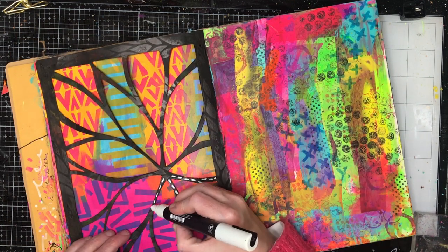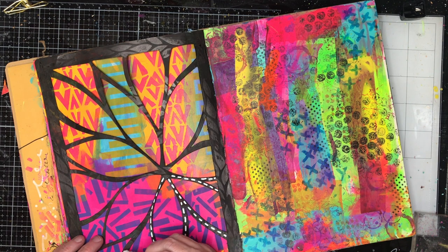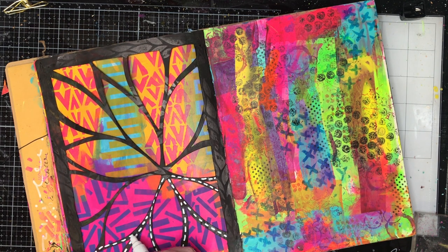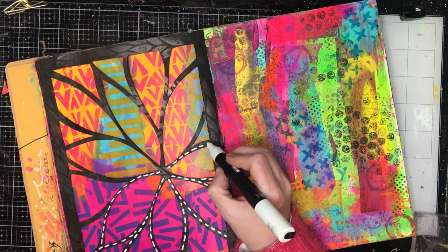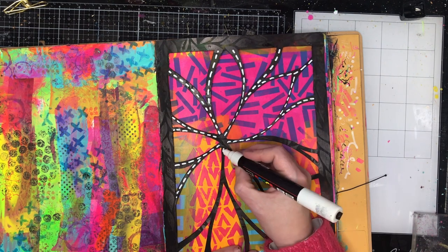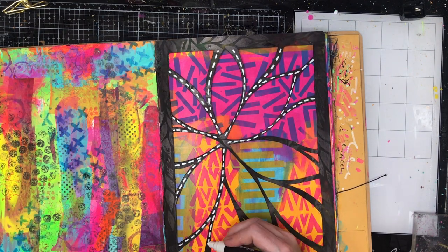Once you've done your stenciling and colouring then you can have fun with line work. Again really simple — just adding a white paint pen and going around with little dashes or dots looks really good and it just really helps to bring your piece to life.